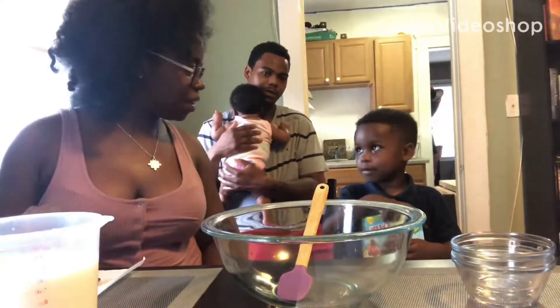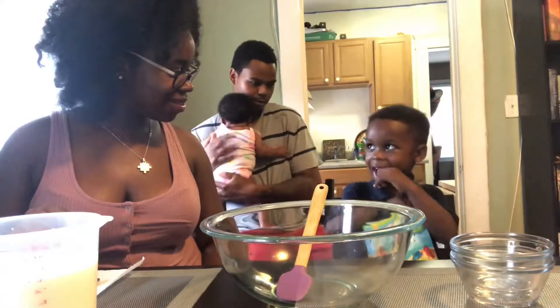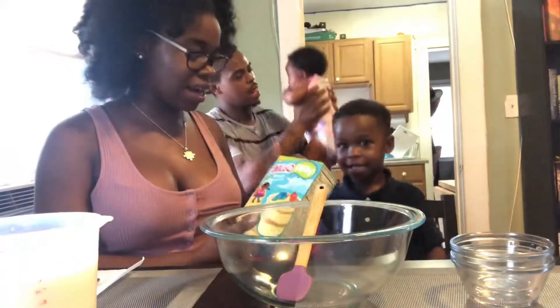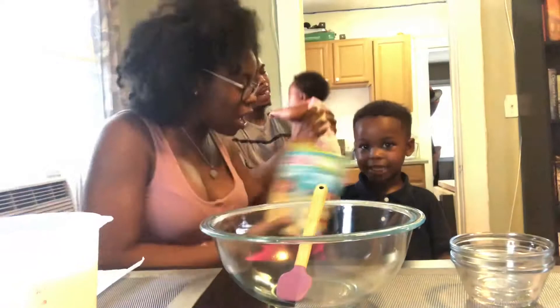Hi guys, welcome back to the Paying Project. Chase. Who are you? Chase. Today Chase is going to be making Jello Beach Desserts. Yum!